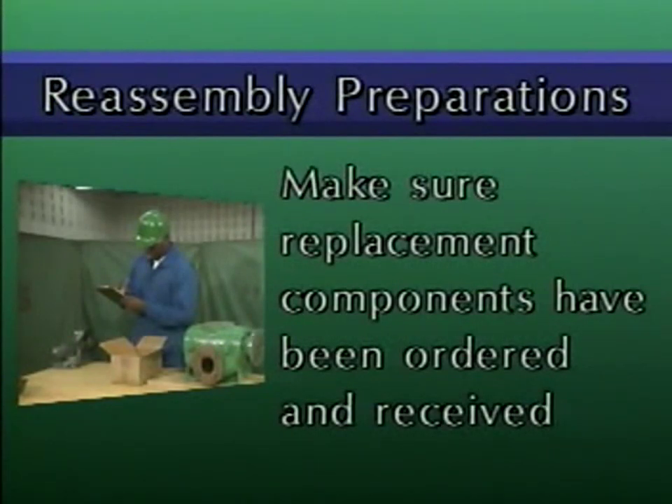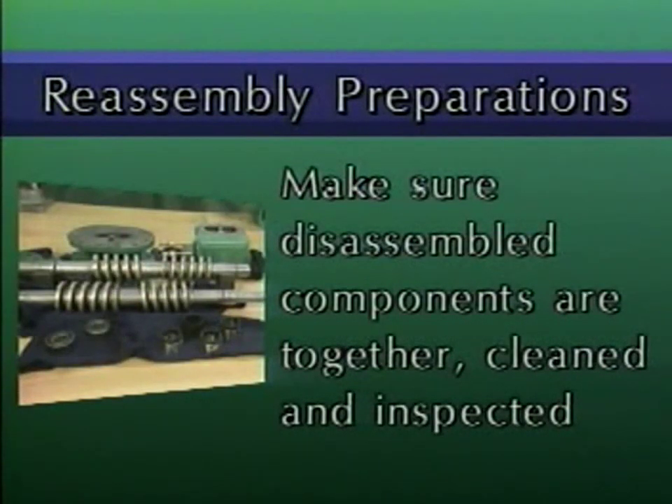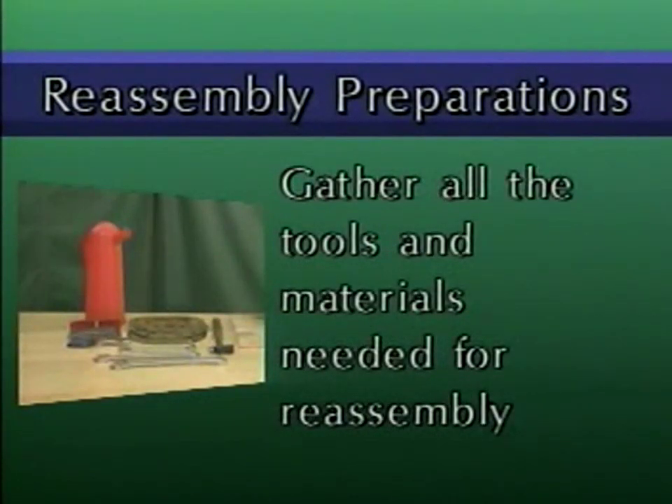Another preparation step is making sure that all of the disassembled pump components are gathered together and have been thoroughly cleaned and inspected. And finally, gather all the tools and materials that you'll need for the reassembly process. All materials, such as gaskets and lubricants, should be of a type recommended by the manufacturer.